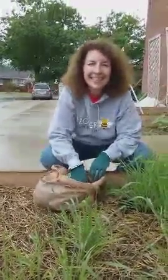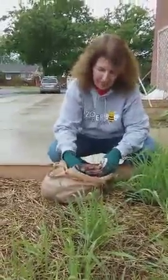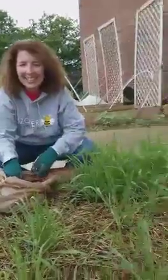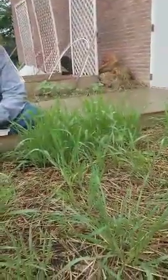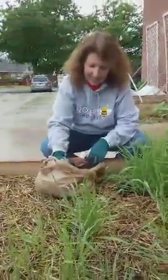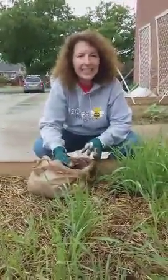All right, boys and girls, we're here in Sawler Garden. I'm here with a super-duper kindergarten teacher, Mrs. Hominick. We're here helping our wheat crop grow, and Mrs. Hominick is going to talk a little bit about what she's getting ready to do.